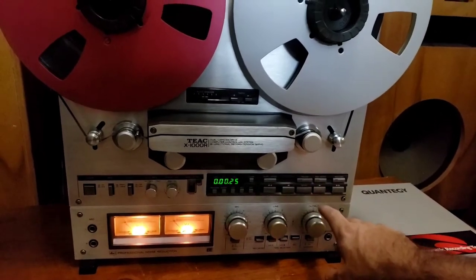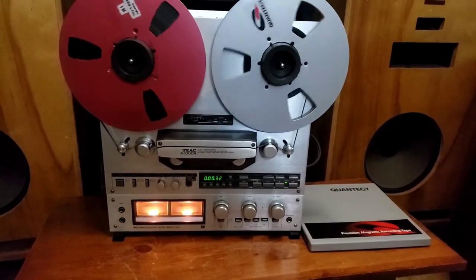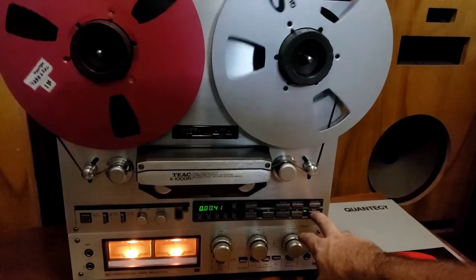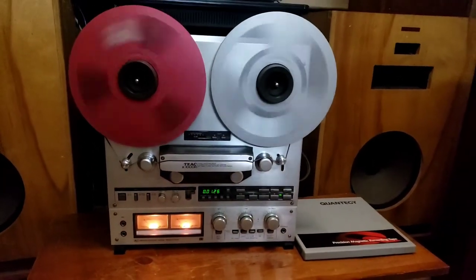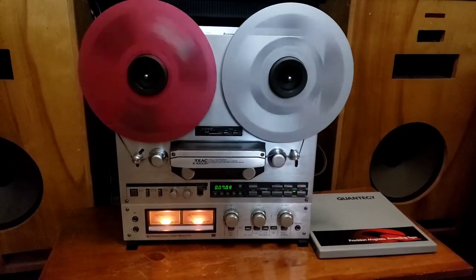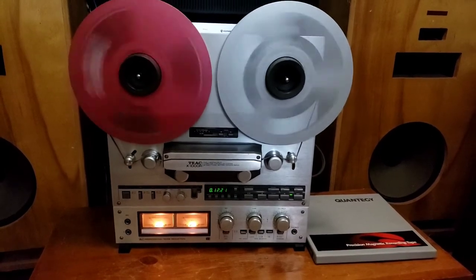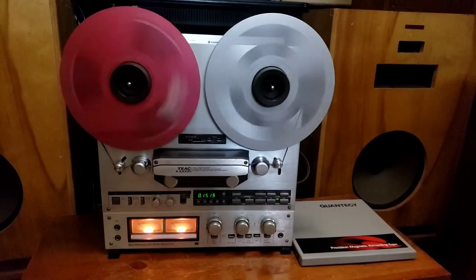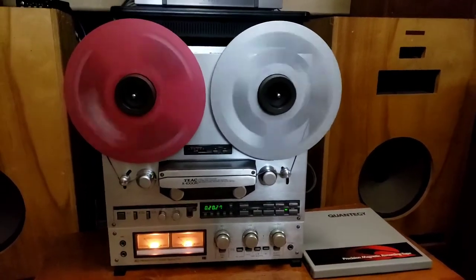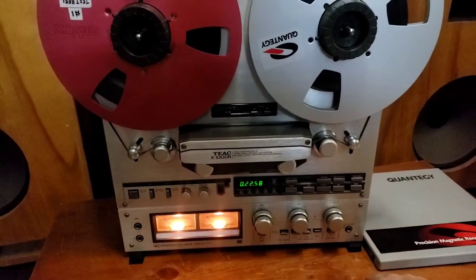I'll fast-forward a little bit to get there for you. I don't think I have anything on this far along in the tape, so I can play the other side. It's good to get to see that the motors are strong for fast-forward anyway. I'll just give you a good indication of how good the brakes are on there. Real clean stop.